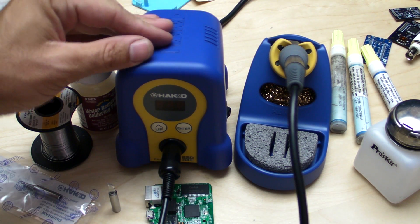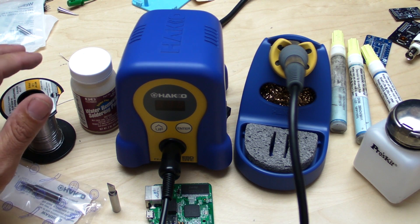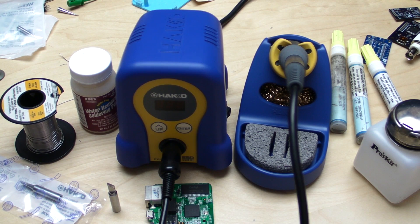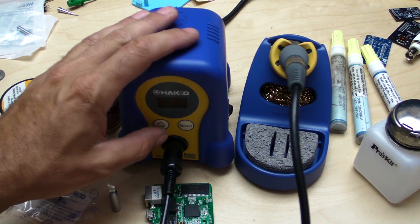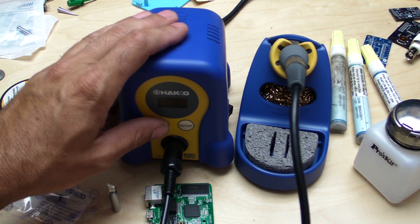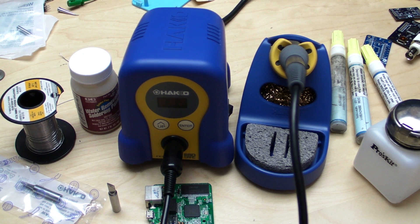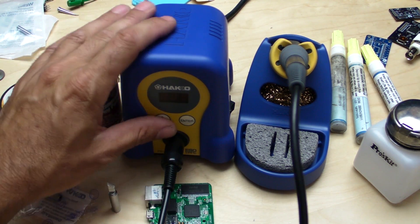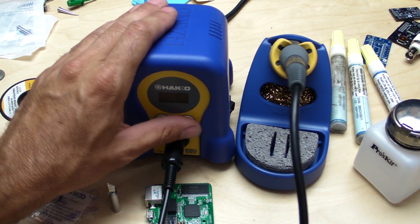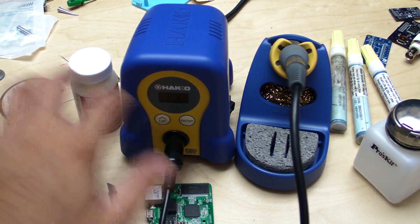The difference between this digital version and the analog version is you don't have a physical dial here. On the analog version, you can't tell if it's on or if you forgot to flip the switch — Dave Jones has a great video I'll link to showing a hack where you add an LED indicator. The digital version shows a readout so you always know it's on. You can set temperature presets and scroll through them, which is very useful if you switch between leaded and lead-free solder. And it's not too hard to set up the options with just two buttons — they did it in a fairly intelligent way.